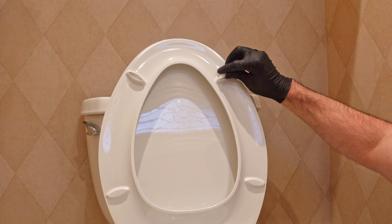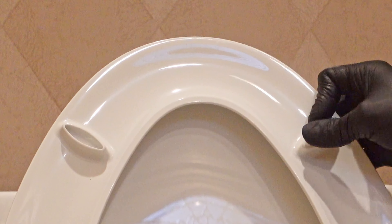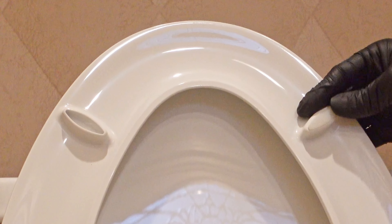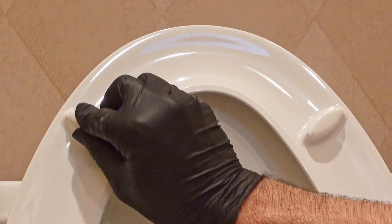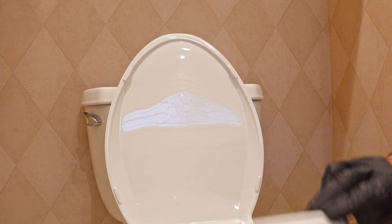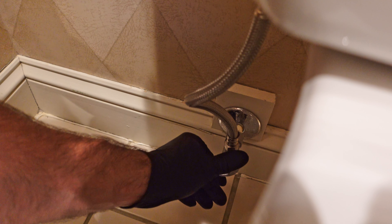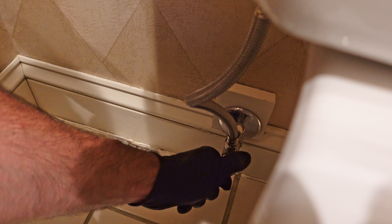One more piece to do — insert these little bumpers. The whole toilet is now fully installed, so the only thing I have left is to turn the water on and hope I don't have any leaks.